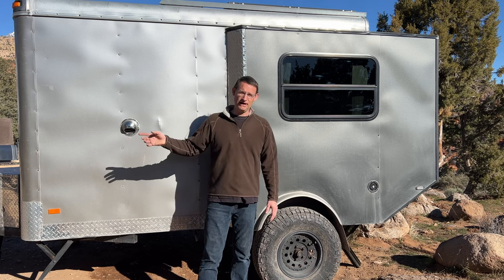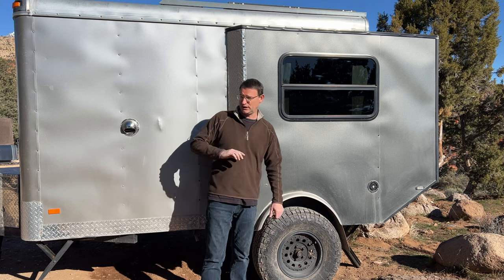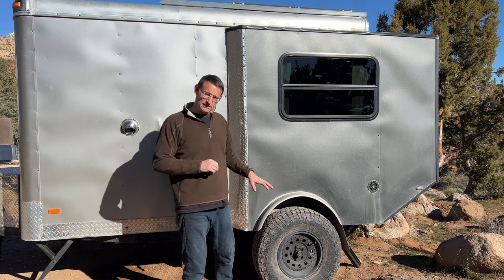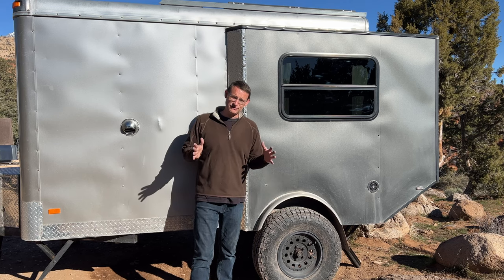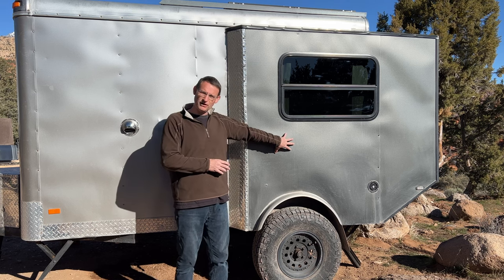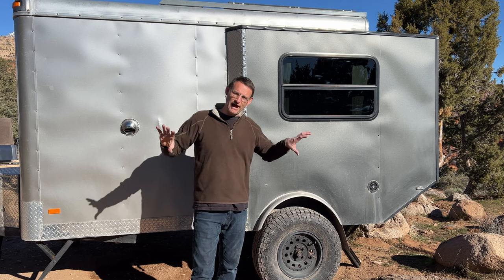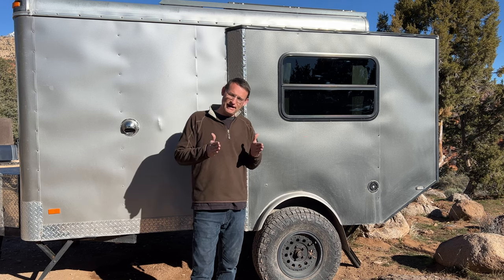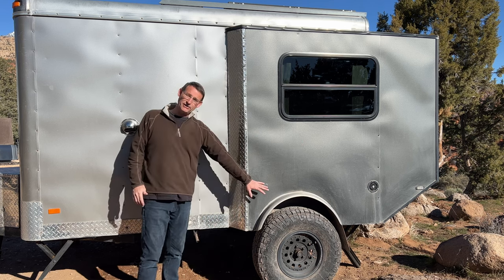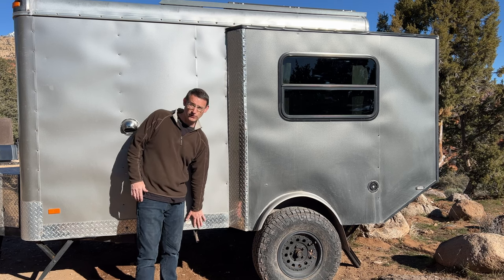The tires on this trailer are 31 by 10 and a half — very close to my truck's tires, so I use the same spare for both trailer and truck. The rims are Ford Ranger rims, so they fit right on my Ford Ranger truck. I originally ran one-inch wheel spacers, but when I widened the box I got a wider axle built instead. I've got about 22 to 23 inches of clearance.